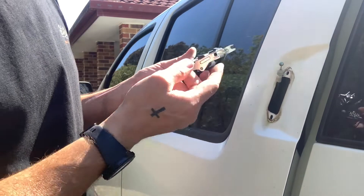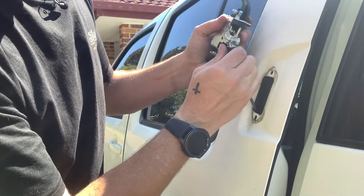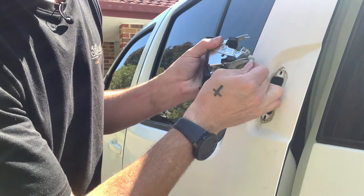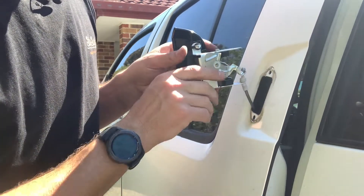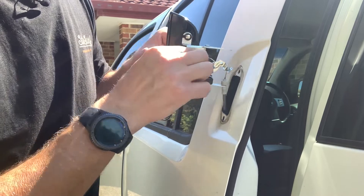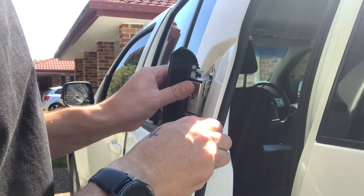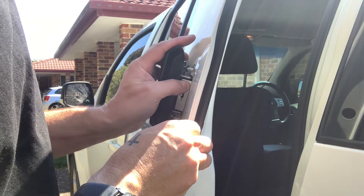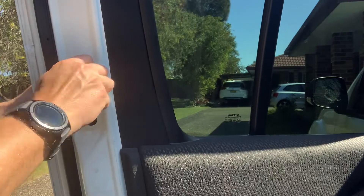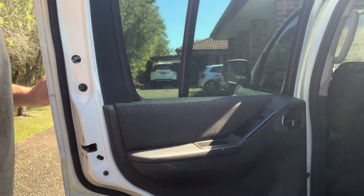Simply grab the new handle. You need to place the ball bearing inside that part — it can be quite stiff — then just find the nominated hole. Give it a little test to see if it works. You can hear the mechanism inside working. Once you've done that, gently place it back inside. Then all you need to do is grab your nuts and tighten it back up. Once the nuts are back in, just close the door and test it.